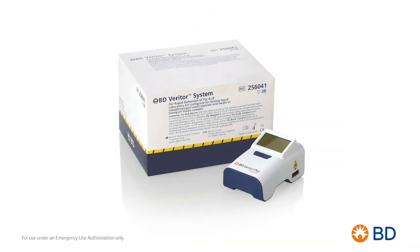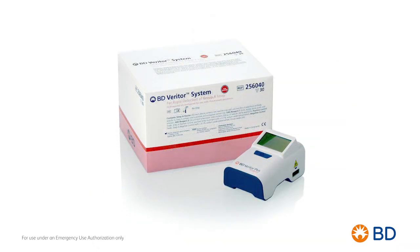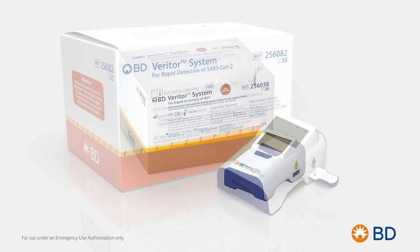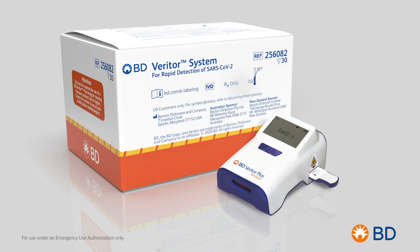You may know our BD Veritor Portable Analyzer as a state-of-the-art point-of-care system used to test for flu or strep. Now, that same system can be used for rapid detection of SARS-CoV-2 COVID-19 antigens, providing results in 15 minutes.